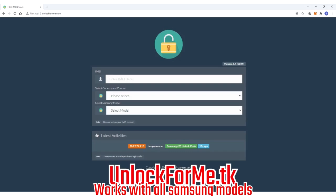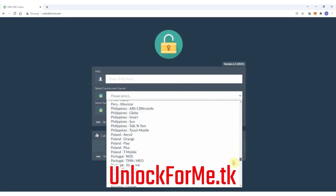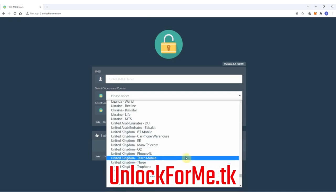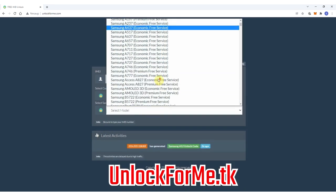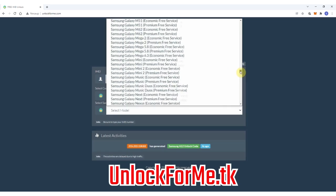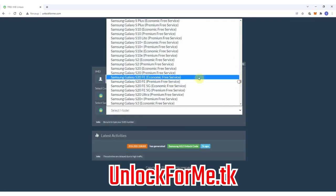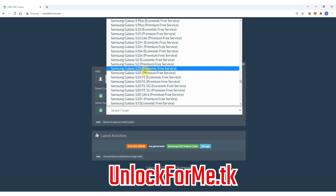The first step on the computer is to go to the browser and go to the website. On this website we will request the unlock code to unlock the Samsung Galaxy S20. We just have to fill in the information about the phone we want to unlock. We're gonna start by selecting the original carrier that this phone is locked to - in this case AT&T in the US. Then we will select the brand, Samsung, and next we select the exact model - Samsung Galaxy S20. This method works for any other Samsung Galaxy model.